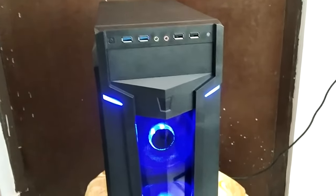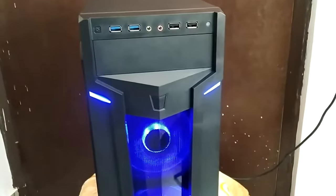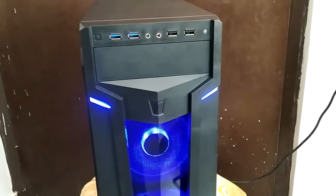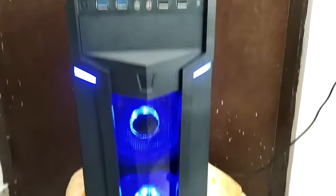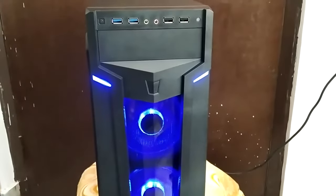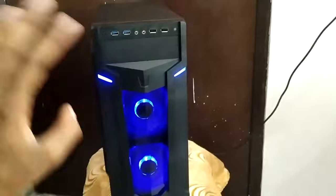That's pretty much it about this case, and this concludes my PC build with the Intel i5-11400 processor. If you have any questions, you can ask me in the comment section and I'll try to answer as sincerely as possible. Thanks for watching and I'll see you in my next video — bye bye.